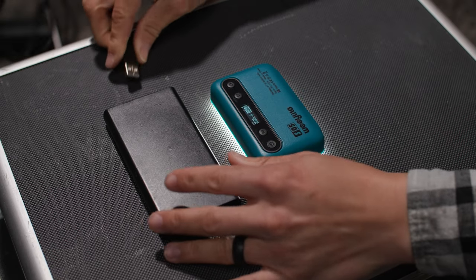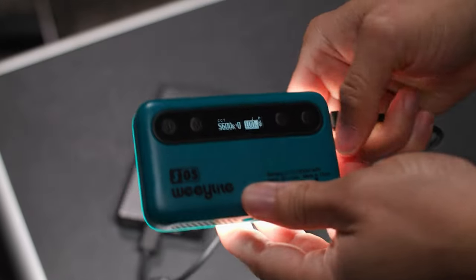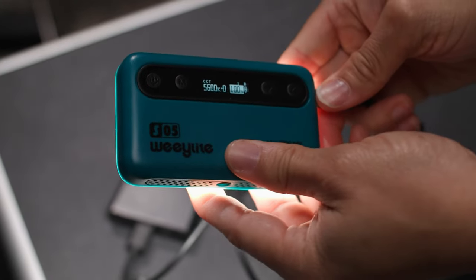The best part is the Weelite S05 has a built-in rechargeable battery that lasts for hours on a single charge, so you can take it wherever you go without worrying about running out of juice. And if you're taking it on longer shoots, it does work while plugged in via USB-C and charges simultaneously.